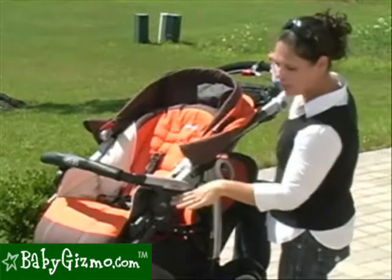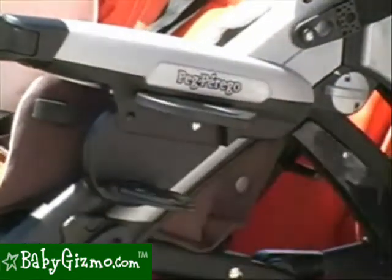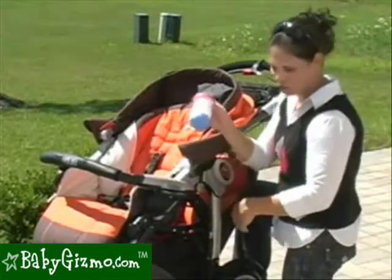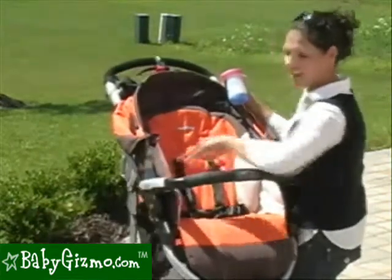While there isn't a baby tray, there is a child cup holder or bottle holder on the side. It pops out, there's one on each side, and it does fit a normal-sized sippy cup and all the bottles we tried — so that's great. Your child is going to really like that.